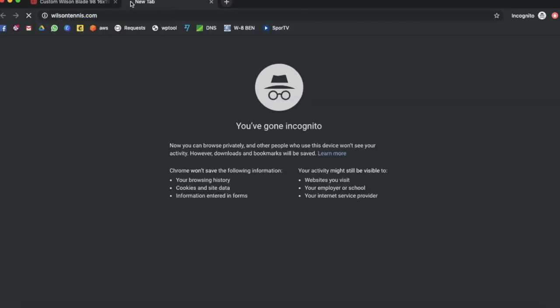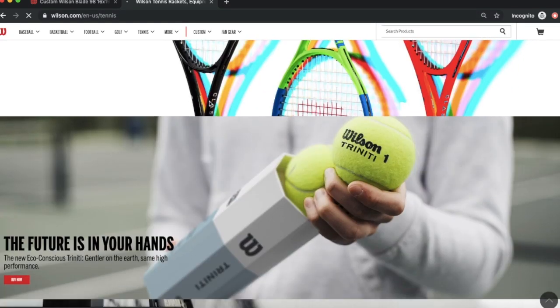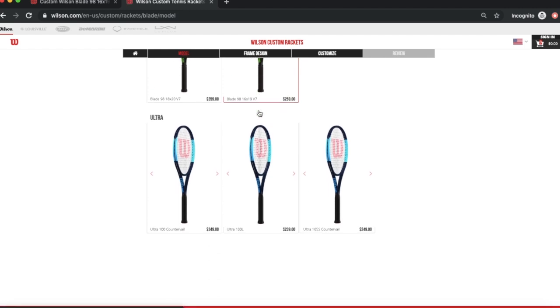The first thing you do is go to wilsontennis.com. Once the page loads, you're going to see right at the top — go to 'Custom.' You don't need to click elsewhere or it's going to take you to another page. Go to 'Rackets' and then you can choose which model you have in mind, or which one you use or like, to create your own design.